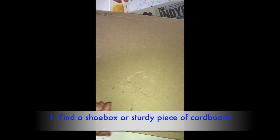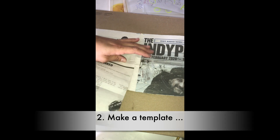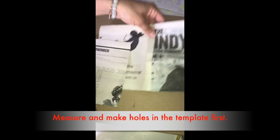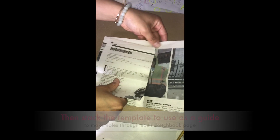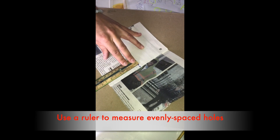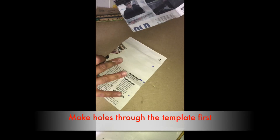Before I punch holes in this, I have a template. For each of the four binding methods I'm going to show you in more detail, I create a template to make holes. A template just has to be the same height and width as your paper. I found the middle of my paper — this is the spine, where the binding is hinged. I'm going to line up my template to the spine. It looks like it's going to be three holes. The template is just to make sure your holes end up in the same place with every punch. First, I'm going to punch holes in my template before punching my stack of paper.